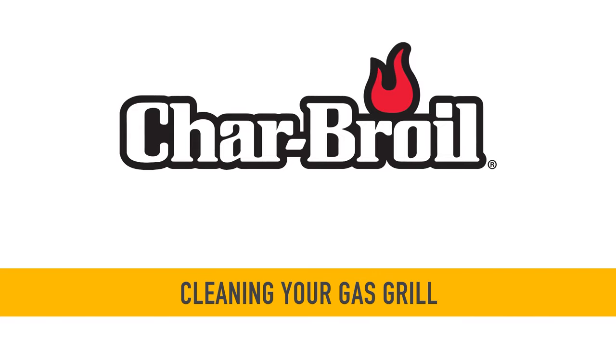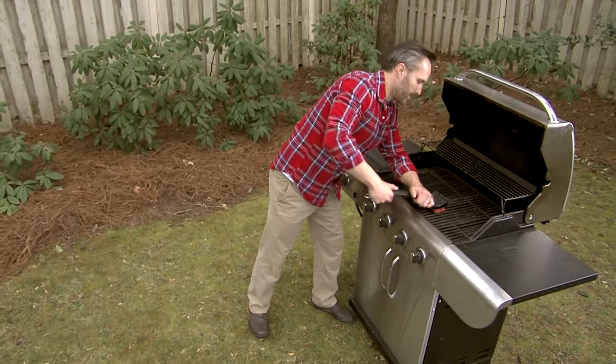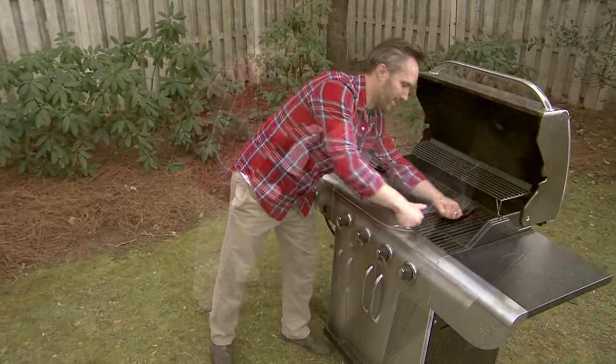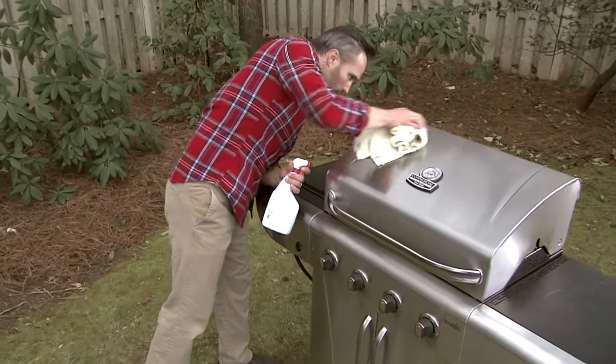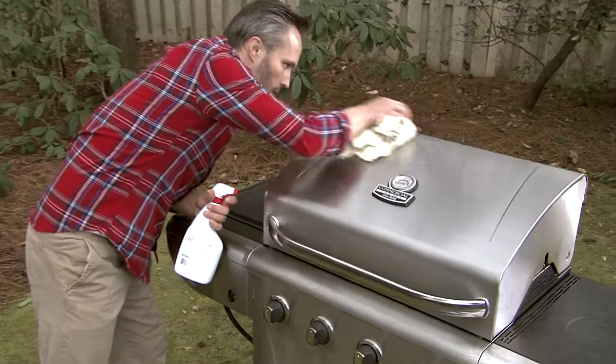Cleaning your gas grill. You should clean the interior of your grill once a month. Exteriors don't need to be cleaned as often, but it's easier to go ahead and clean the interior and exterior all at once.